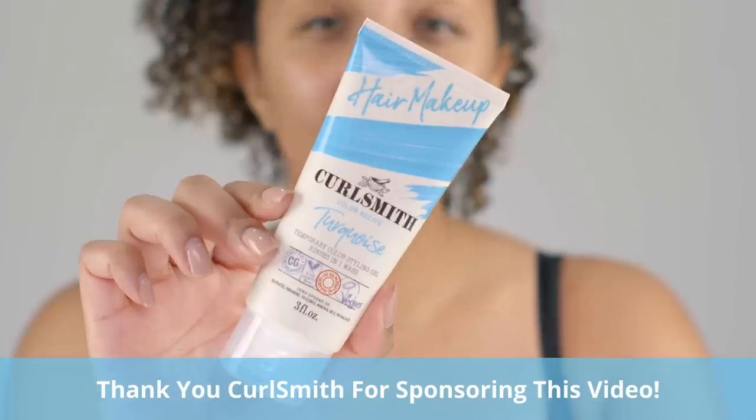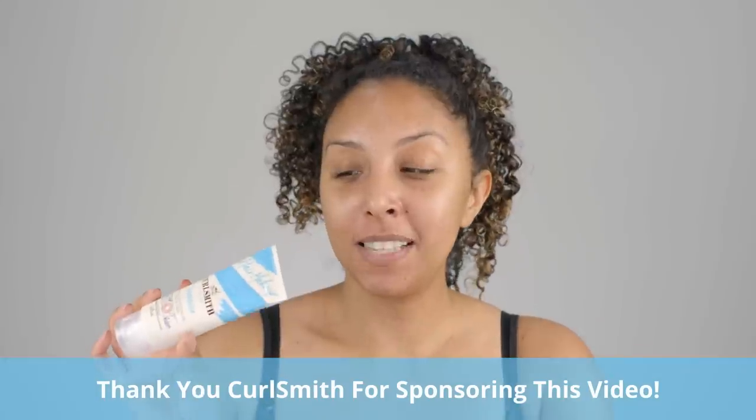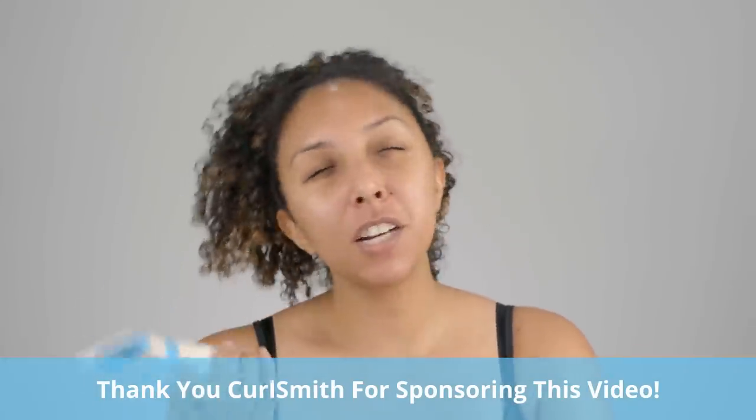I really just wanted an excuse to use the Curlsmith hair makeup once again. This is the color turquoise, which was one of my favorite colors when trying all these out. So I was like, what character has blue hair? What character really embodies the year 2020? Sadness.